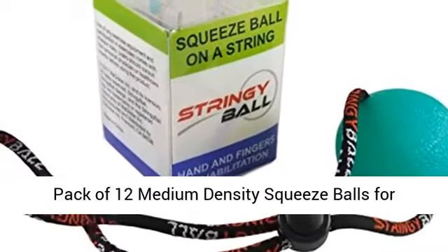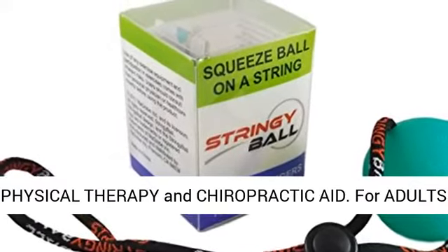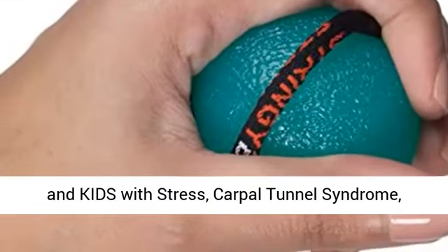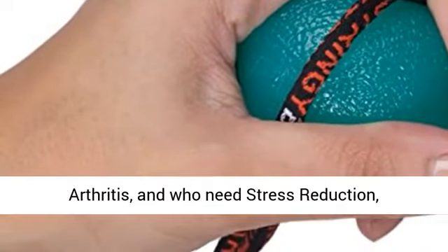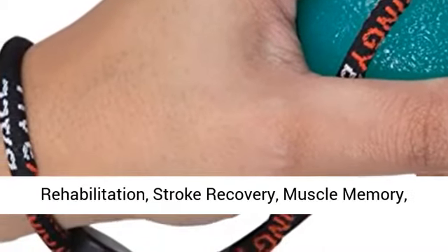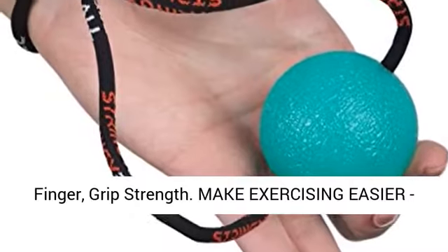Pack of 12 medium density squeeze balls for physical therapy and chiropractic aid. For adults and kids with stress, carpal tunnel syndrome, ADD/ADHD, OCD, autism, high anxiety levels, and arthritis, and those who need stress reduction, rehabilitation, stroke recovery, muscle memory, finger, and grip strength.